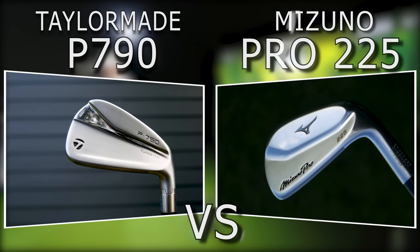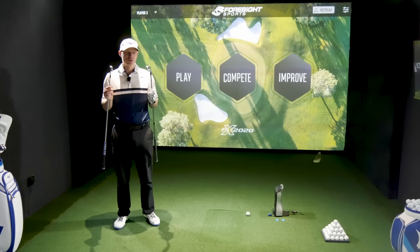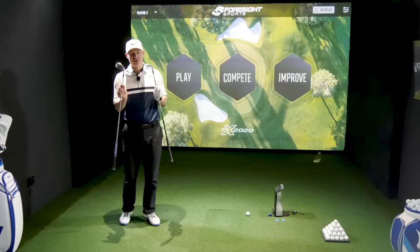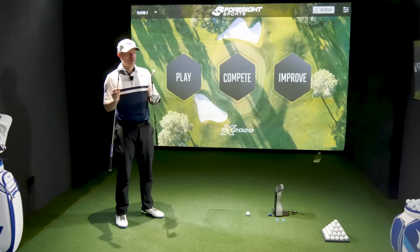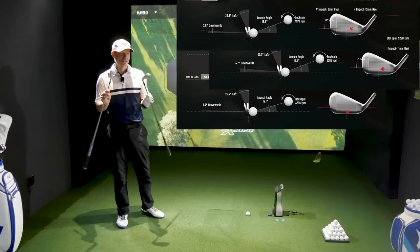These are the players distance category, which means they're for players who want a bit more extra distance. These are not designed for people to smack all over the face — they are not full-on game improvement irons. If you use extreme parts of the face, I wouldn't necessarily be choosing these. We'll do forgiveness tests between these two right at the end of the video, so stick around.